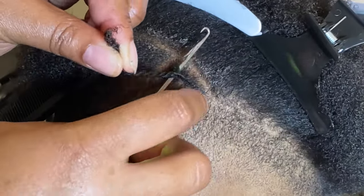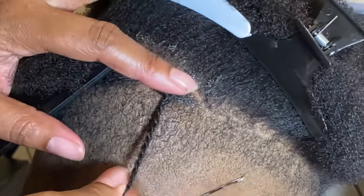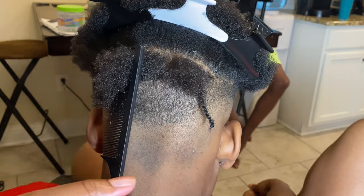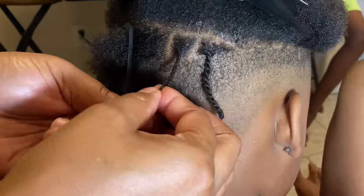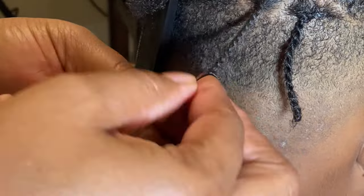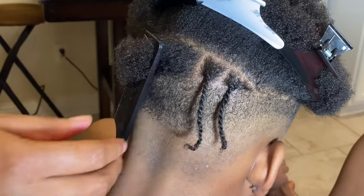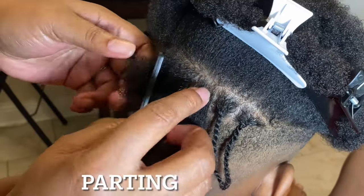You just want to repeat the process like I'm doing right here. Once again, you just want to two-strand twist the hair, making sure that you go all the way down to the end of the hair and get that end really well. When you get to the end of the hair, make sure you take your finger and twirl it around to get a curly end.